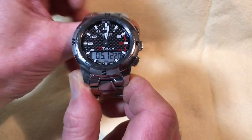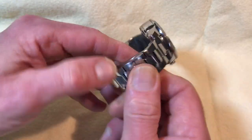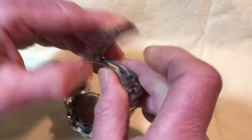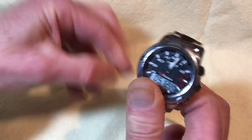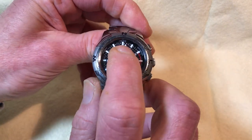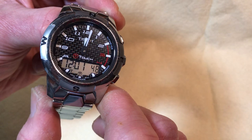Besides the six touchscreen functions, there are additional features accessible via the center touch. One of them is the second time zone display.